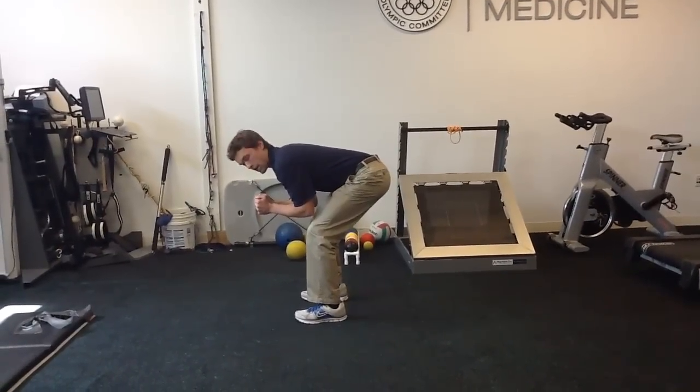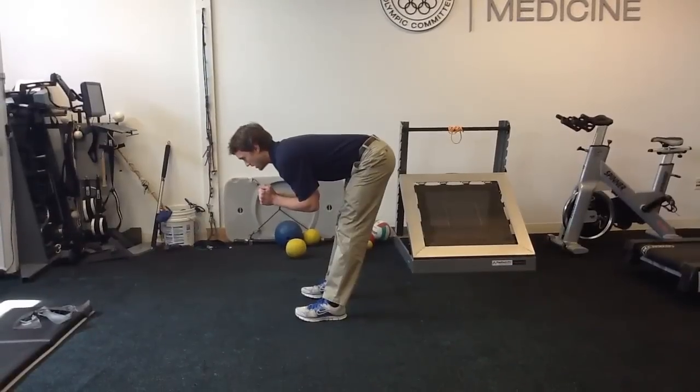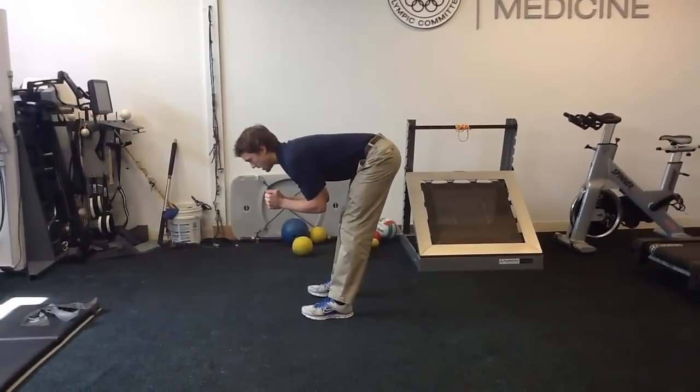The next thing I'm going to do is straighten out my legs, keeping my back flat, and I'm going to feel a nice stretch of my hamstrings here.